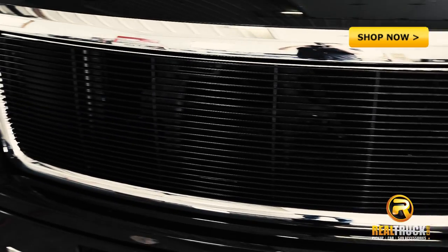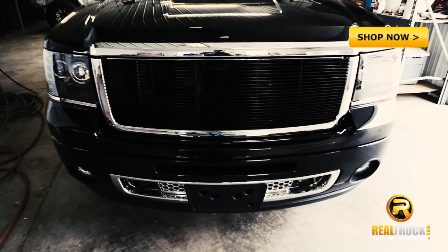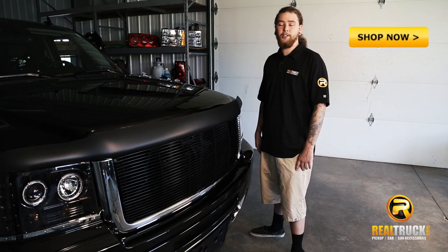Don't leave your boring OEM grill on any longer. Treat your ride with some class and style. Get your T-Rex Billet Grill today at Realtruck.com.